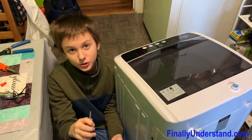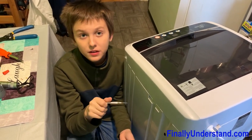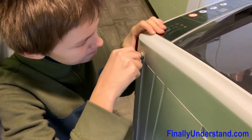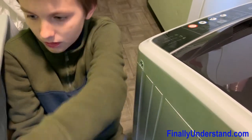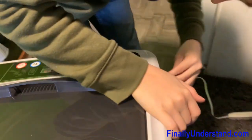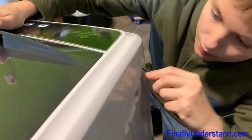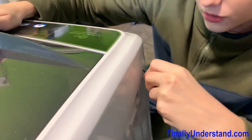Now we're going to unscrew everything to access the inside compartments of this laundry machine. First, we have to pop this screw cover right here. You grab a small screwdriver, you push it in, and it pops out. Same thing with the other side. Very basic.